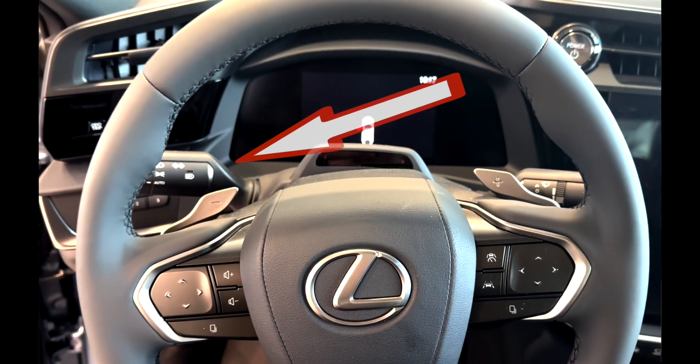Hello everyone, I'm Richard Chen. Today we'll talk about paddle shifters on the RZ450.